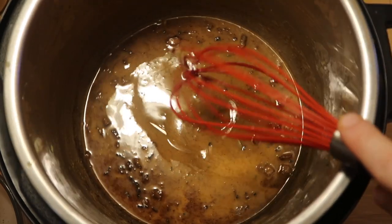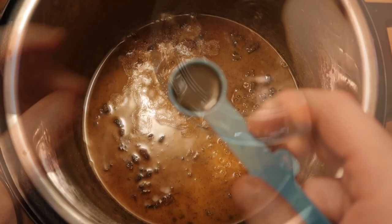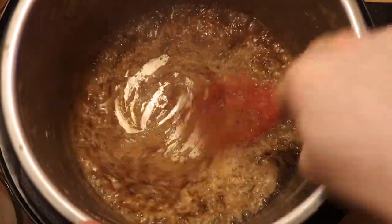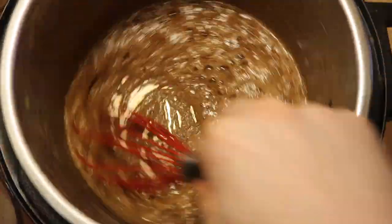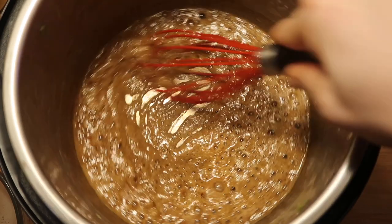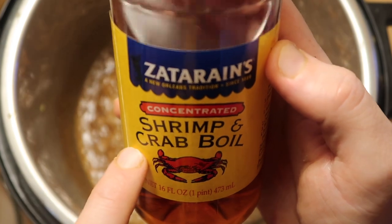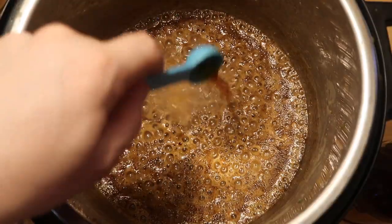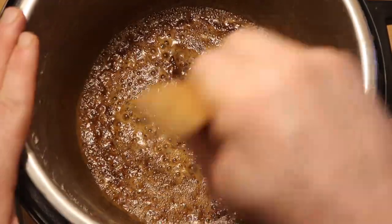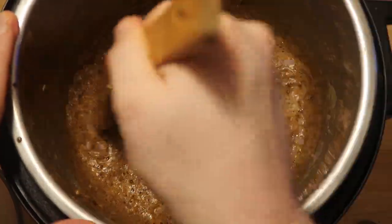Now that my roux is looking nice and good, I'm going to add in a half a tablespoon of fresh lemon juice, two teaspoons of Worcestershire sauce — when you add the Worcestershire sauce and lemon juice it actually makes the roux pop up a little. I'm also going to add in a teaspoon of Zatarain's Concentrated Shrimp and Crab Oil, and a tablespoon of crushed garlic. Mix that all around in the pot, deglazing the bottom and scraping it. Perfection!